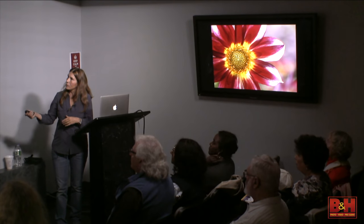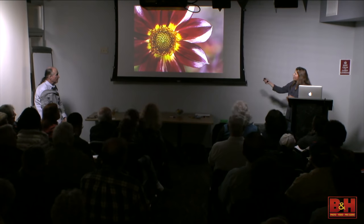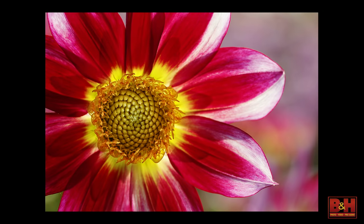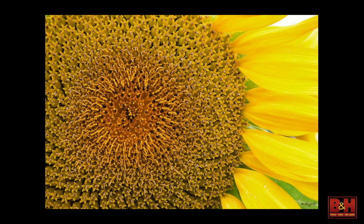When you're focusing here and allowing it to be softly focused in the background — if you had shot that at F22 and saw every one of those little lines, it's a different picture. So be mindful of your backgrounds and understand how they affect your image.